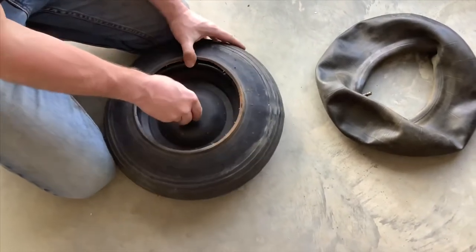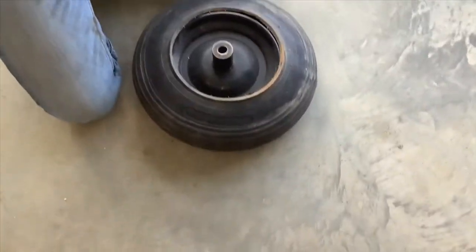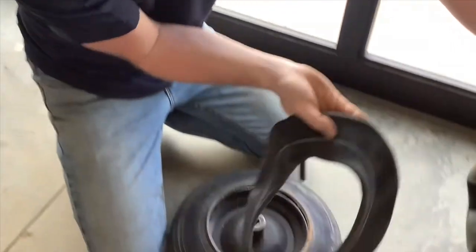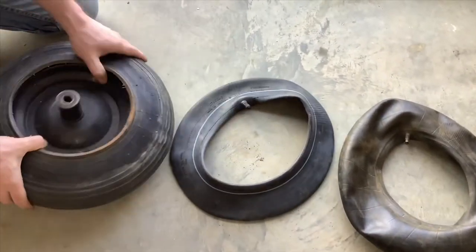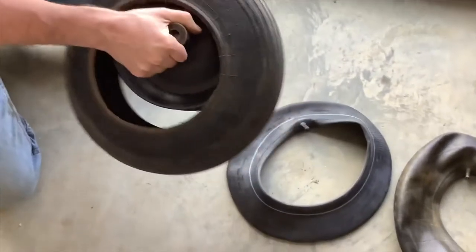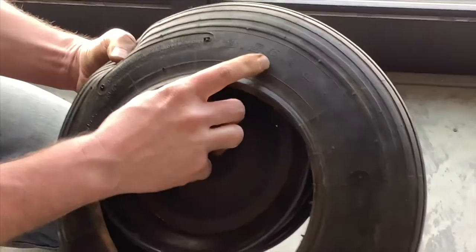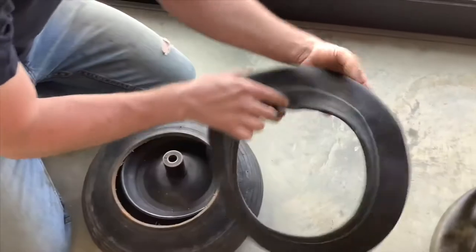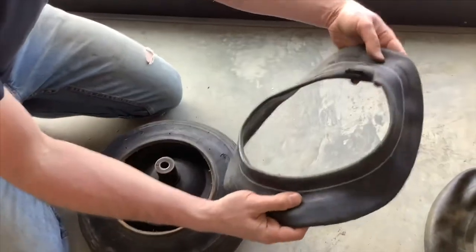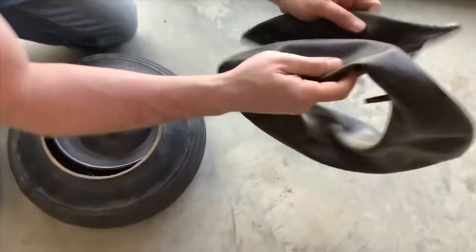Next thing you want to do is locate your new tube. See the new tube here? Right on the tire, make sure you got the right tire size. Here we got a 3.5 by 8 — an 8-inch diameter tire. Some are 3.5 to 4, some are 4.5. Just make sure you line up and get the right tube.